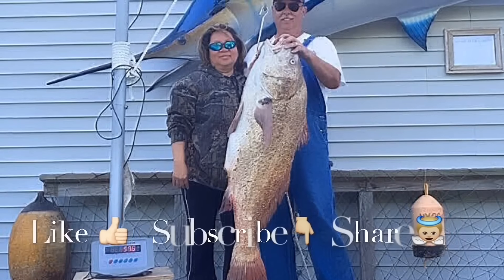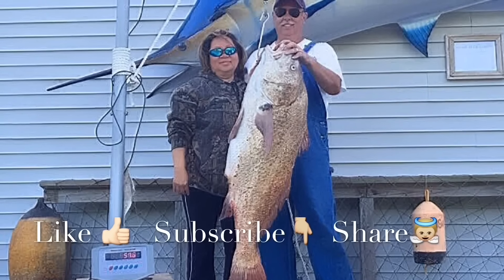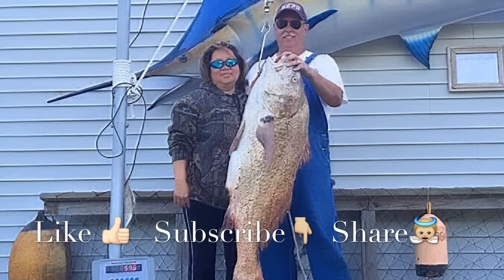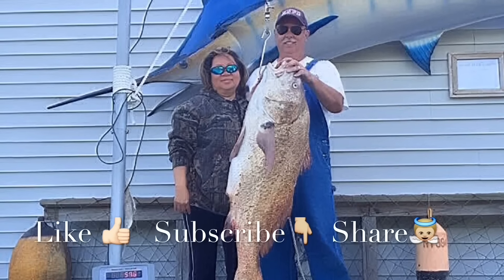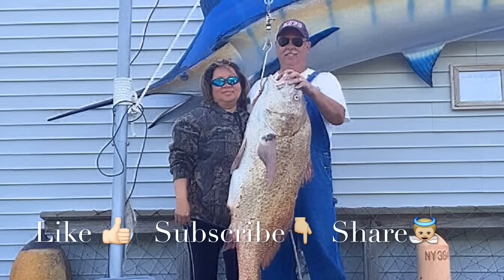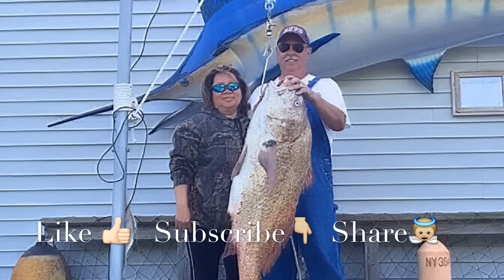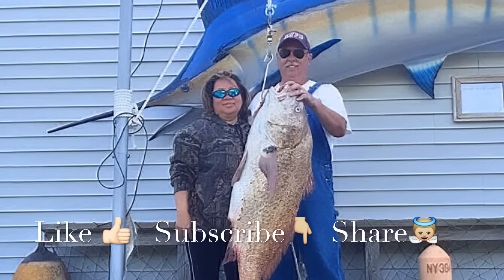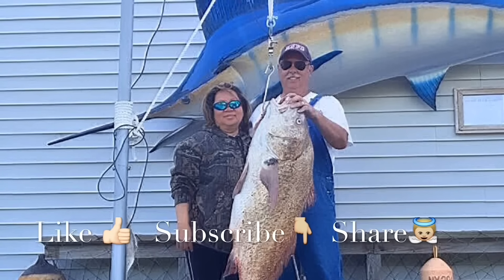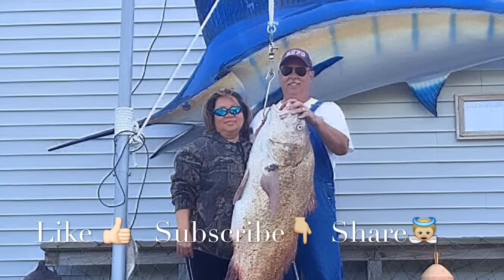Thanks for watching our videos, we really love making them. If you like our videos, please like our Facebook page to get the latest tips and tricks. Please subscribe to our YouTube channel to get the newest video — like it, it would really inspire and encourage us. But most importantly, share it to encourage others. We welcome your comments and questions. Thank you. Have a blessed day.